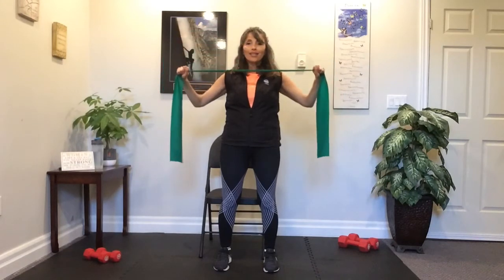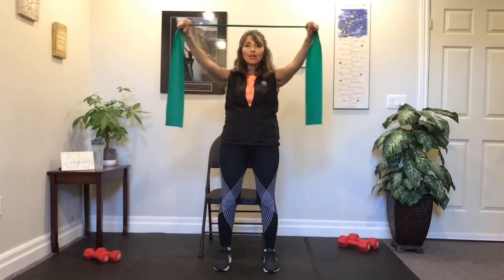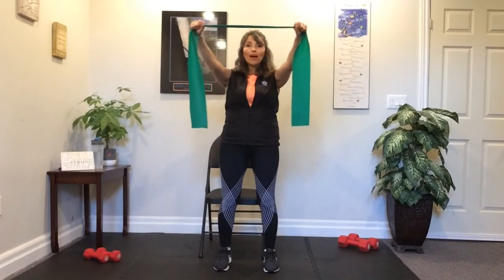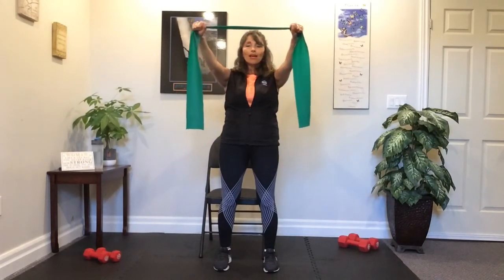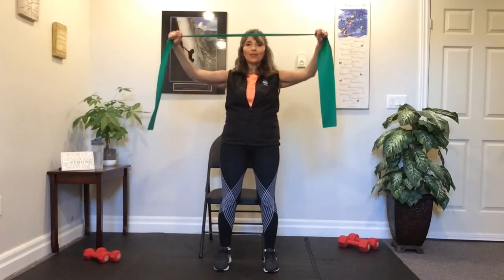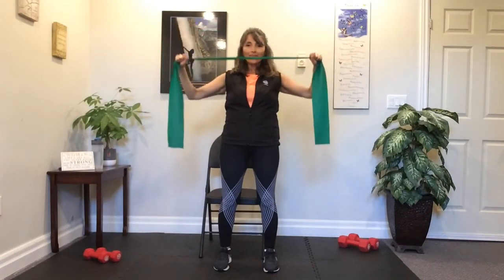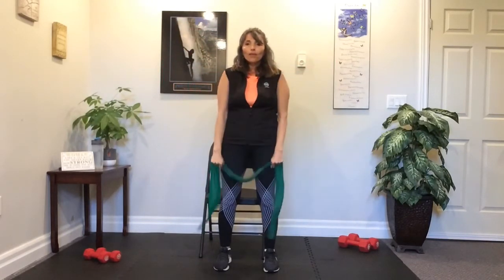You're going to take it open, feel that resistance, bring it to your sternum, squeezing the shoulder blades together. As you bring it forward, you're still going to control it. Ready? And open — to the sternum, breath out. Reach to the front, release. Good. Open and breath out. Good. We're working those back muscles. Breath out as you're bringing it to the sternum — let's squeeze it. Good job. Halfway there. Four more — four, three, two more, last one. Excellent job. Give that a little shake out.